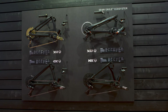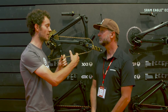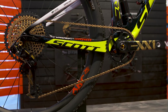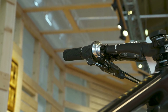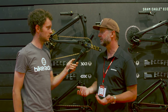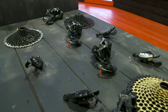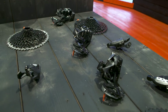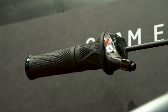Do you think 1x drivetrains are kind of driving bike design — how designers are making their bikes? I don't think it's driving bike design, but I think it gives designers and engineers more freedom to progress the geometry of bikes. A front derailleur is a huge limitation to bike design. If you look at the specs required to put a front derailleur on a bike, it's not just the derailleur itself or the chainrings, but also the cable routing and a lot of other things. So 1x gives them a lot more freedom to design bikes the way they want.